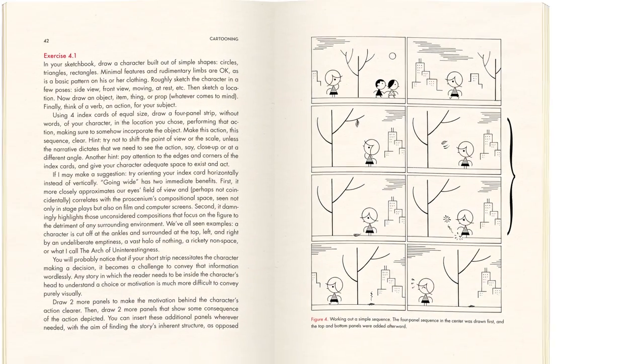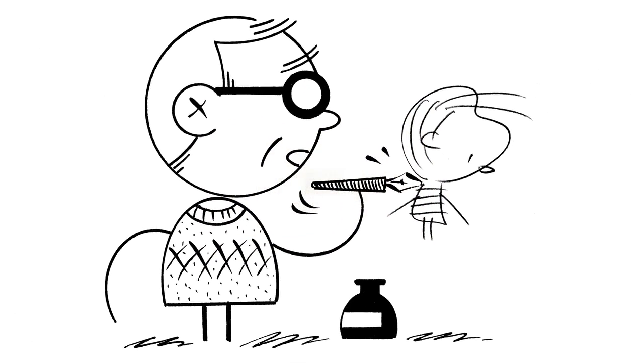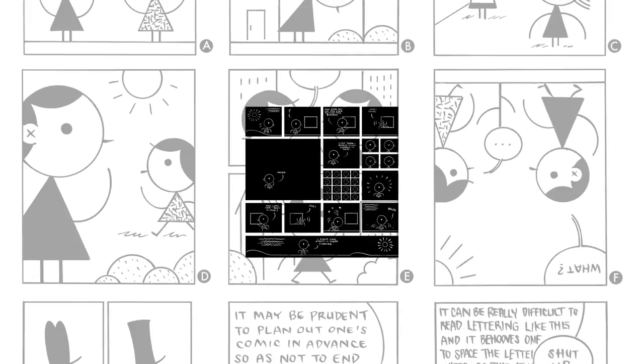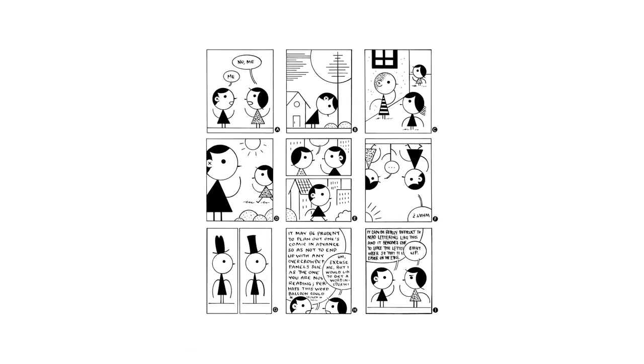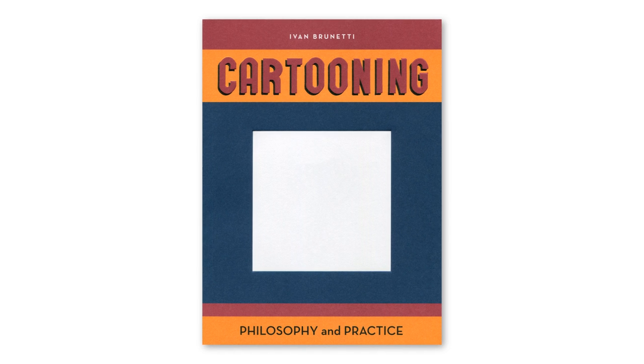This classroom in a book provides aspiring cartoonists — or really anyone who's ever been curious about comics — with a practical means for creative self-discovery and the exploration of complex ideas through the simplest of tools and an iconic visual language. It is a how-to book in the sense that essentially it points you toward discovering your own style, your own voice, and your own stories.